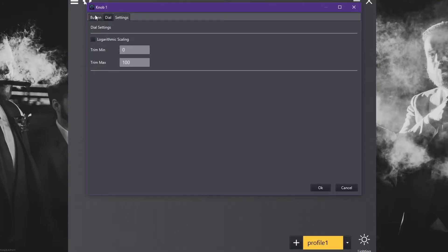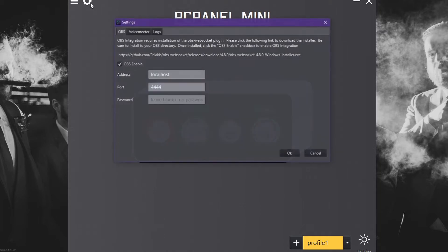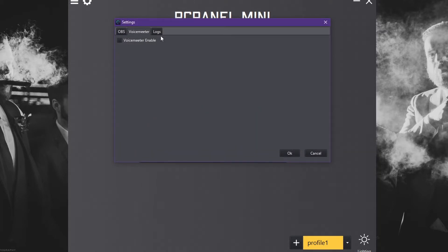There are honestly too many features and function combinations you could do with this, and it would take another 10 minutes to go over each one thoroughly. It even includes an option to work with Voicemeeter as well.